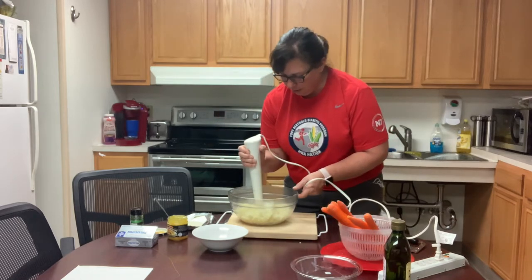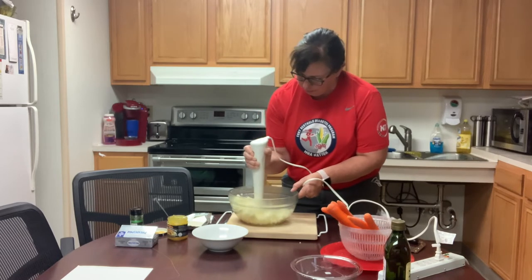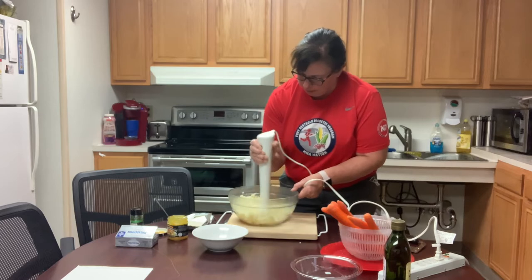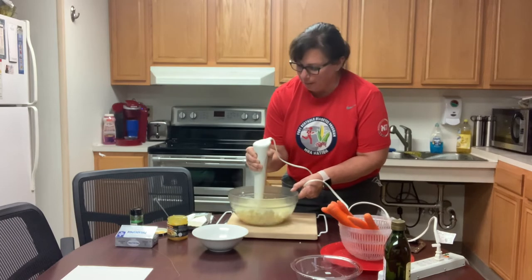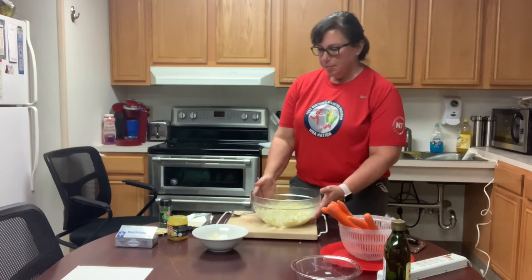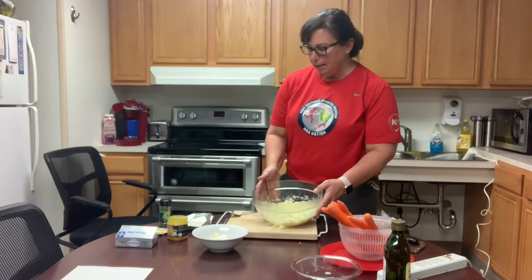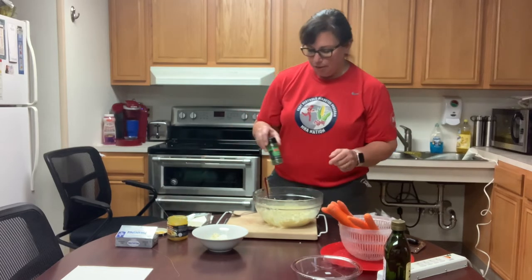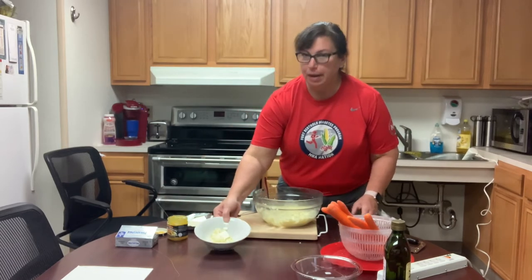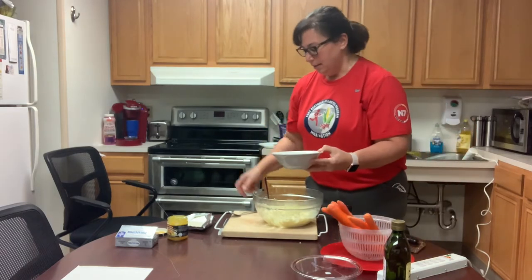I'm using an immersion blender to blend it. After blending, this is what it looks like. I added some parsley flakes and just a pat of butter.